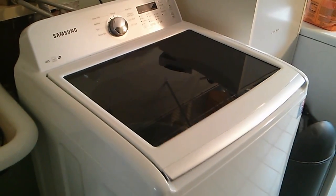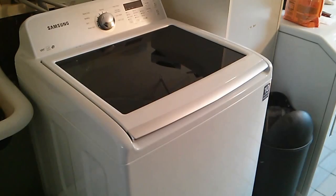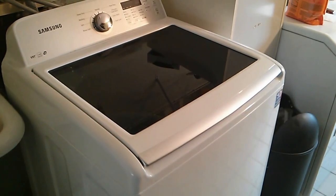Hi, I thought I'd give a review of our new Samsung washer. We've had it about a month now, so I think I can give it a fair evaluation.